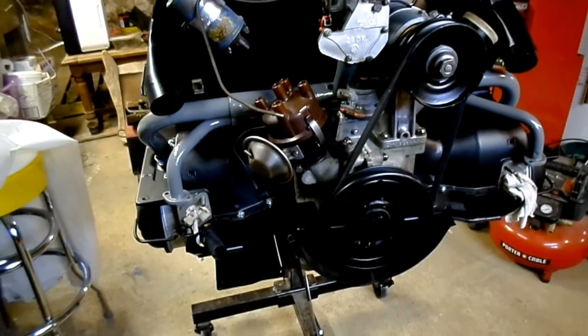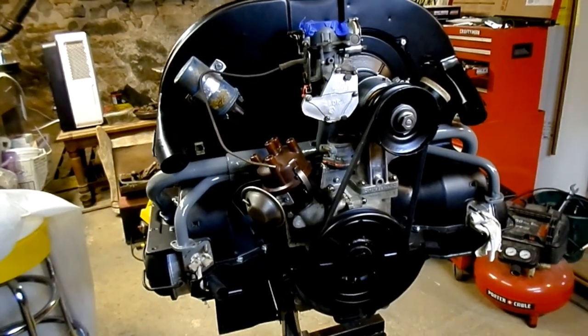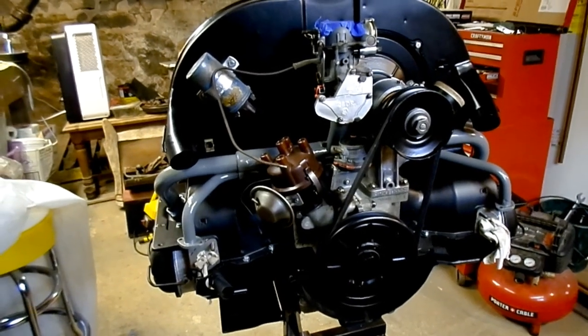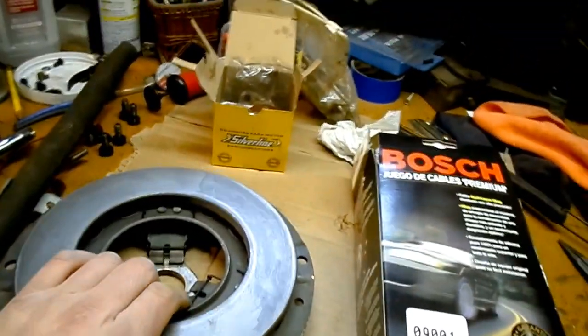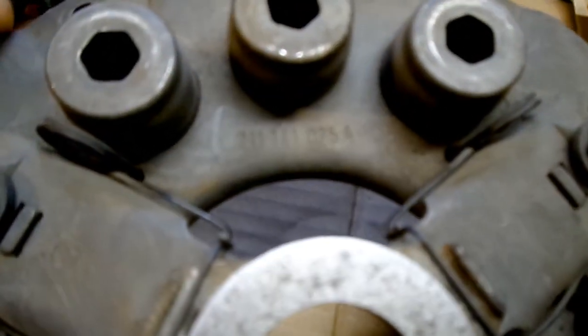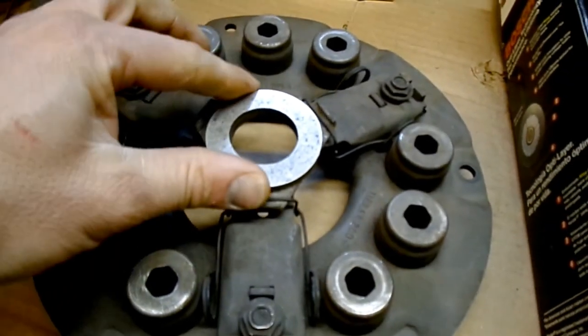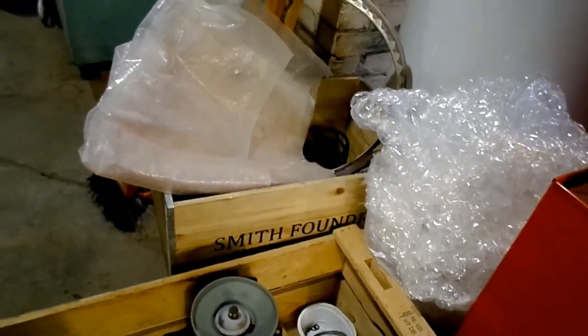I'm also at the point where I don't know how much more I should add to this thing, because I need to get it out of the basement. You throw the heat exchangers on, that's going to add another 20 pounds or so, plus the muffler. And this is the other thing I picked up this week — this clutch pressure plate. It was an NOS plate. I got it locally from a place called Bug City, up on the Brilliant Turnpike.